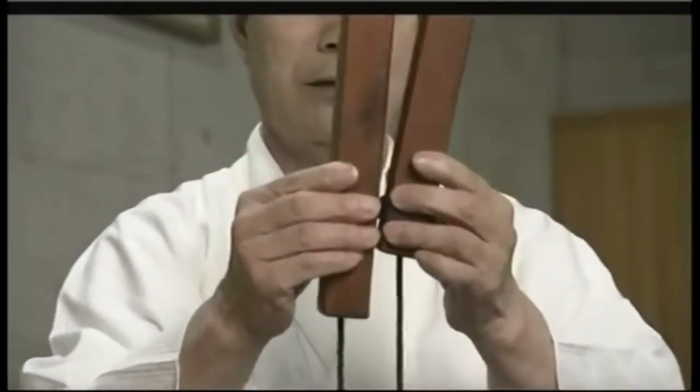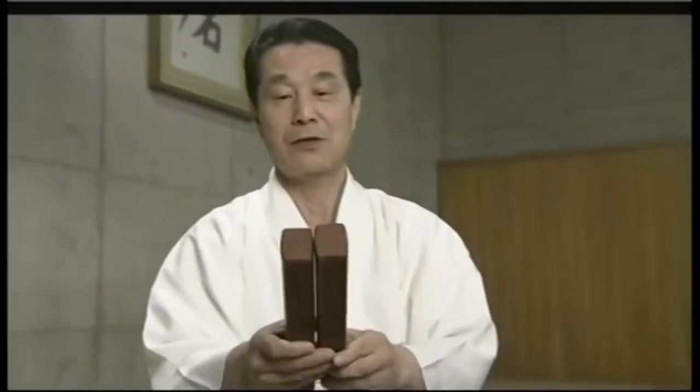You splay them like this, and then strike them together. For a really nice sound, three parts of the strength goes to your left hand, and seven to your right.